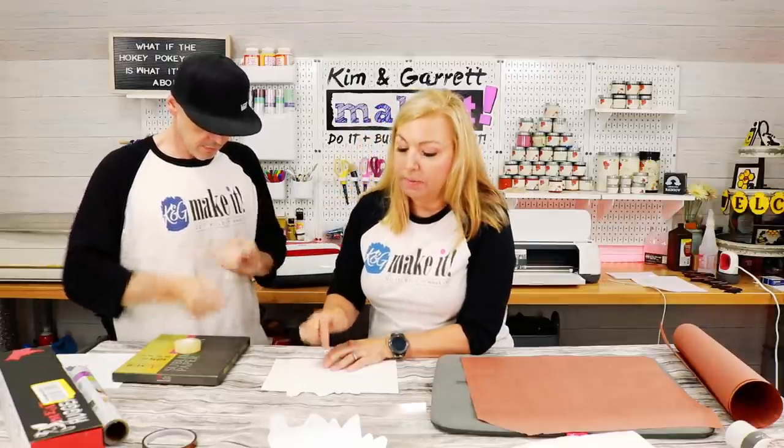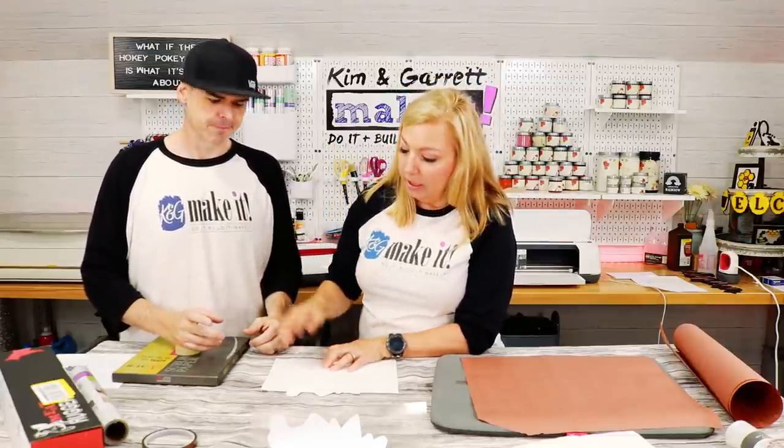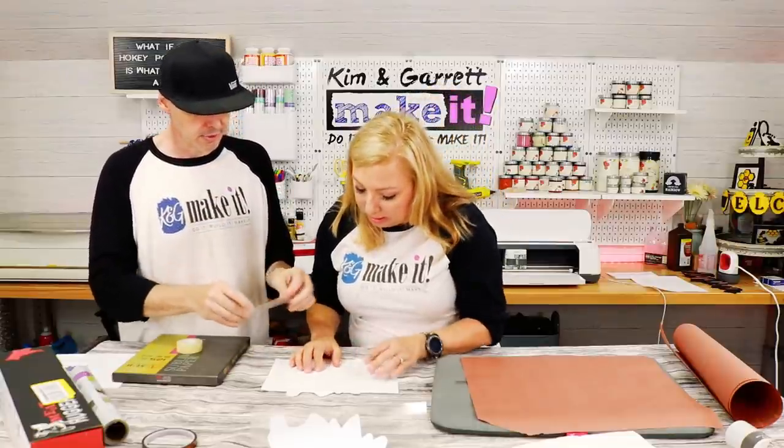We're using scotch tape because when we used heat transfer tape in a previous sublimation video, you could see the heat didn't transfer through it properly — the color was different and you could literally see the piece of tape. So scotch tape should hold the heat better, and we're going to test that out.